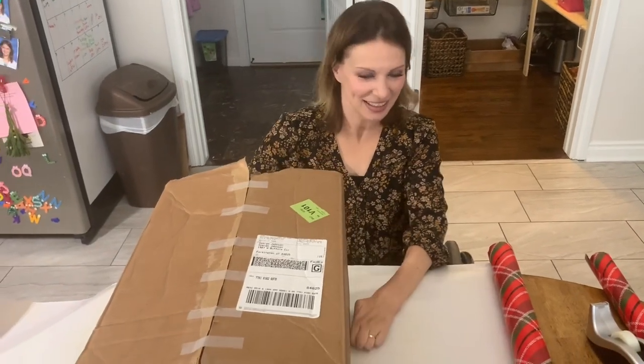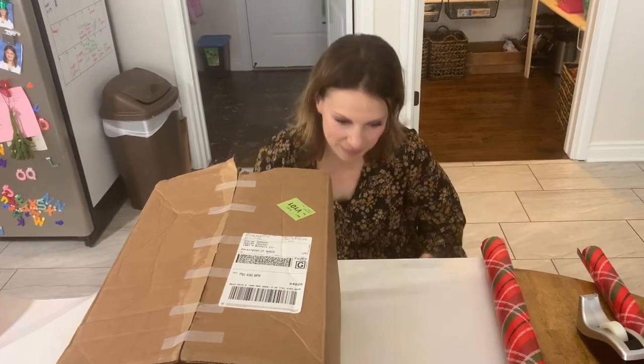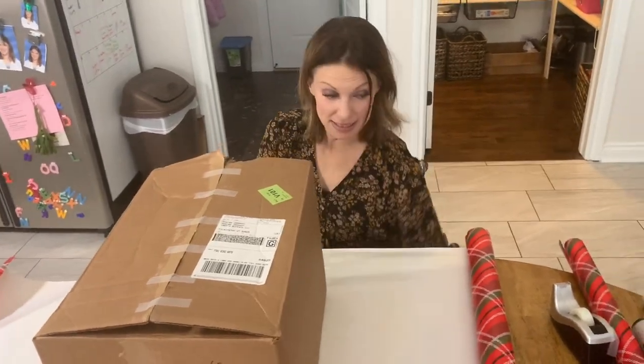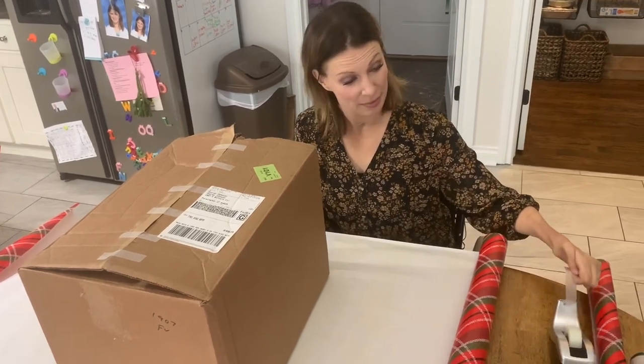Welcome back. So we are here. We're going to wrap this present right here. Set my brakes because it's not a small feat.